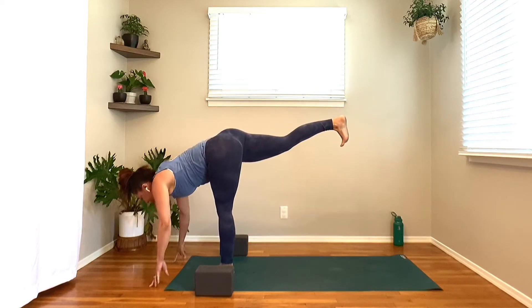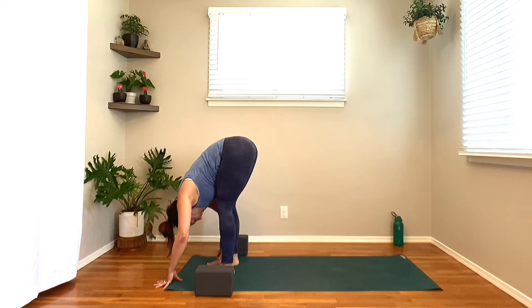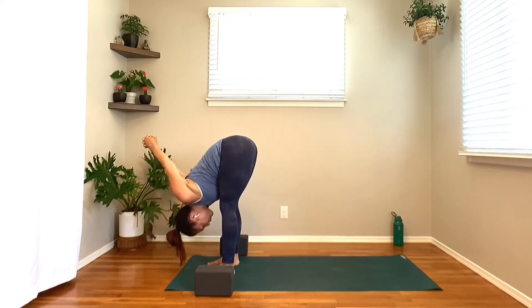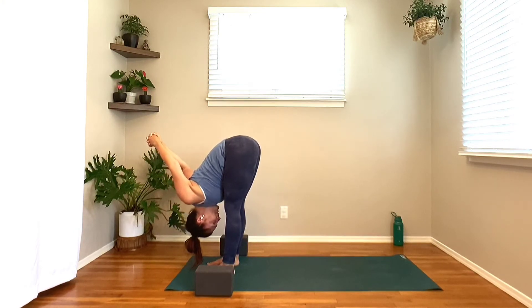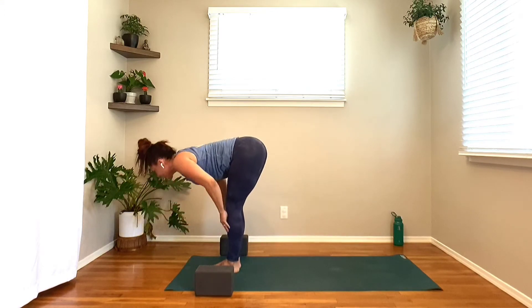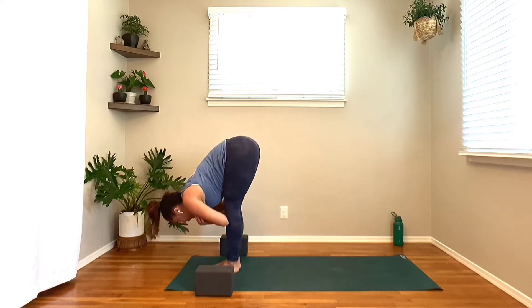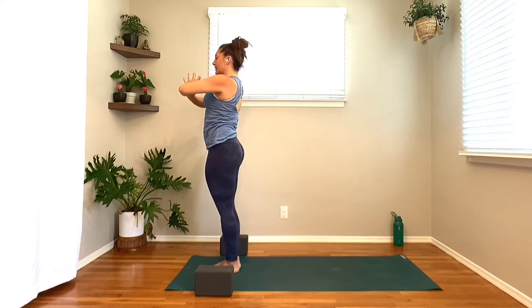Next breath, half lift onto the fingertips, soften the left knee, step the right foot hip distance apart at the top of the mat. Switch the grip on the interlace so the awkward thumb is on top and send those knuckles back up and over. Feel free to rock the wrist side to side, waking up the shoulders and deltoids. Let the hands come all the way down to the ground. Heel-toe the feet in together to touch. Inhale, fingers to shins, lengthen the spine — Ardha Uttanasana. Exhale, folding in. Inhale, press through the feet, circle the arms wide to standing, palms meet. Exhale, hands to heart center.